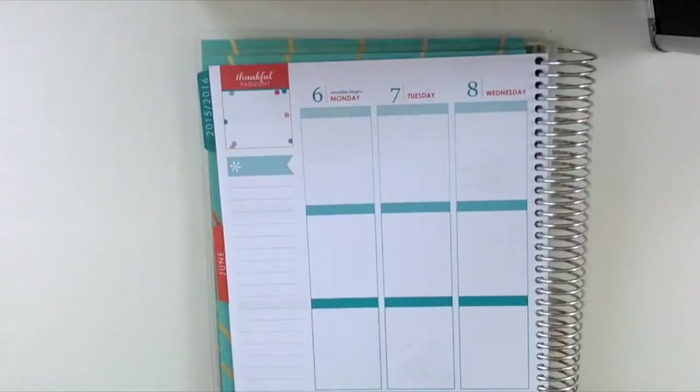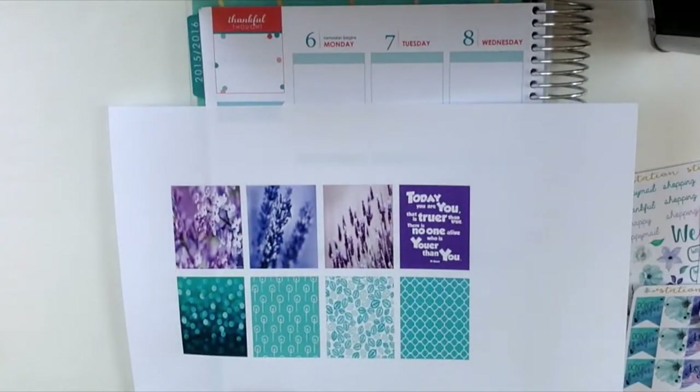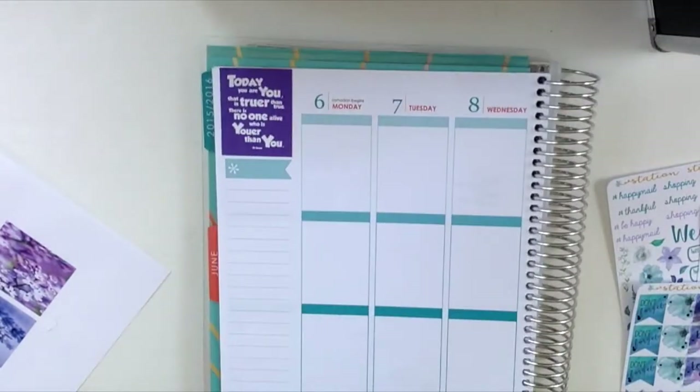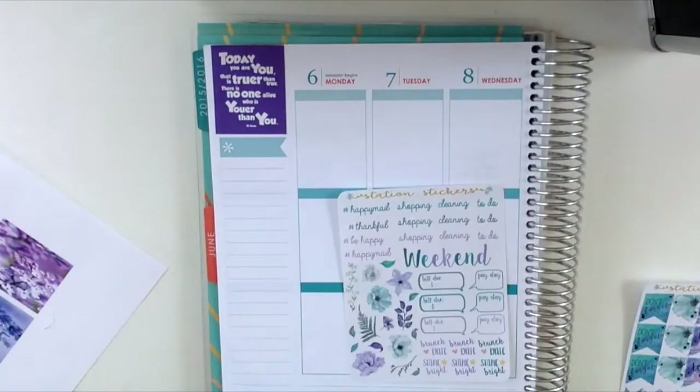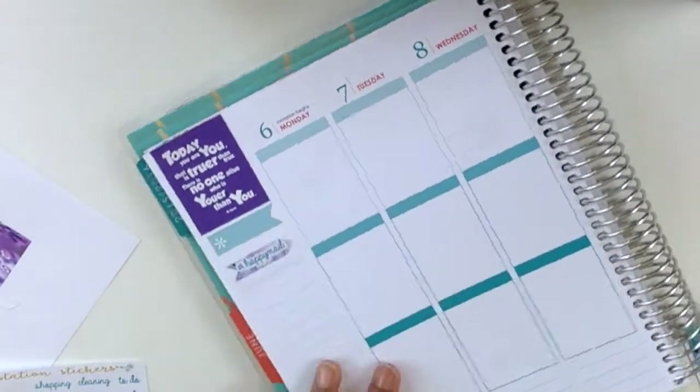Hi people, thanks for stopping in again for another plan with me. This week I'll be planning from June 6th to the 12th, and I'm using the subscription kit from Station Stickers.